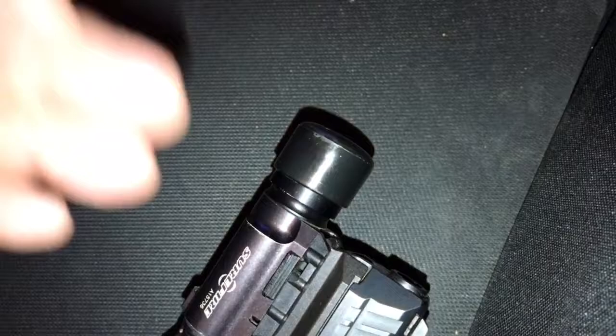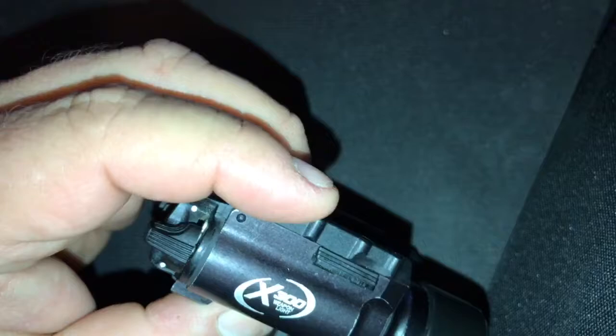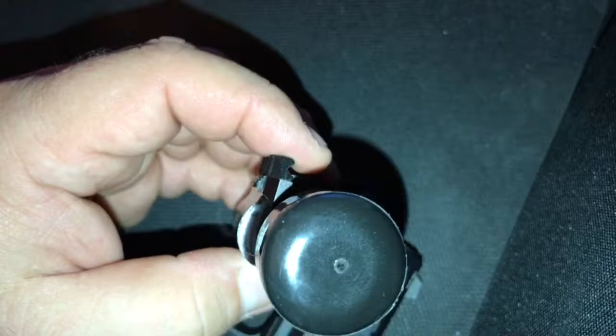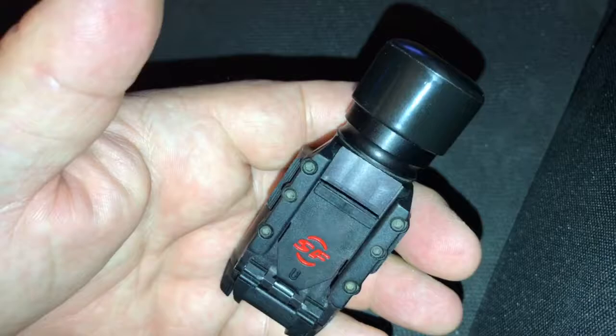This one's probably seven, eight, nine years old maybe. It can be used on a rifle, shotgun, or any pistol with a Picatinny rail, and they come with different stop locks. So if you want to put it on there and lock it in place, it's in there — it's not going anywhere. Now you can shoot with it all day and not have to worry about anything, and you're not hurting your lens.